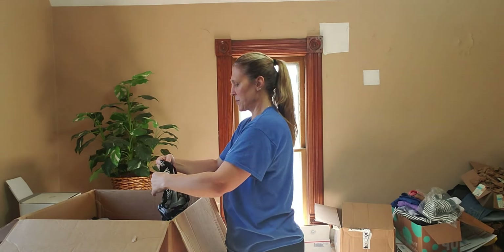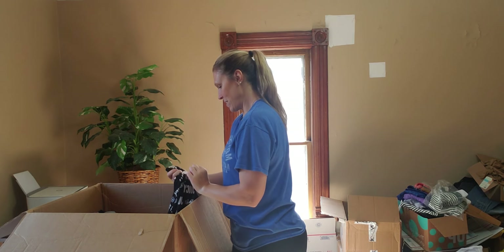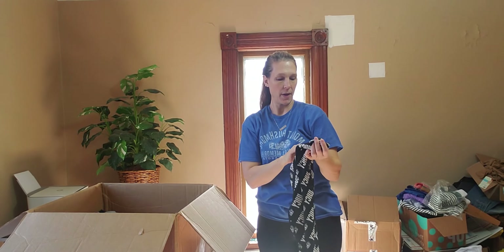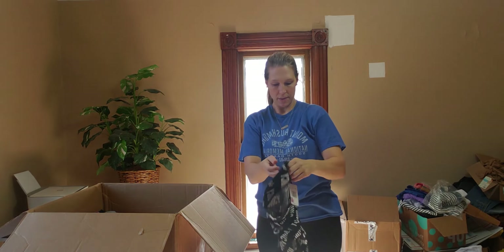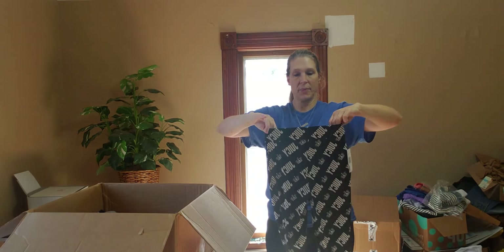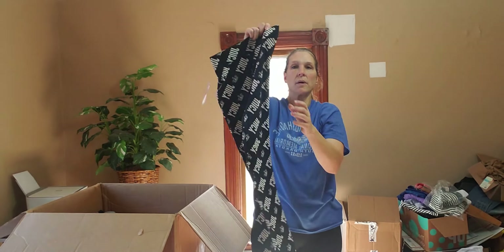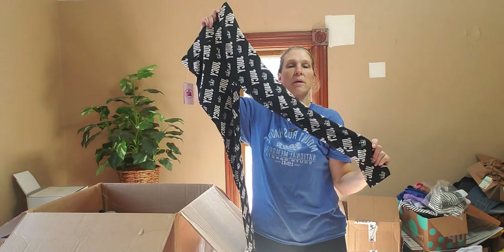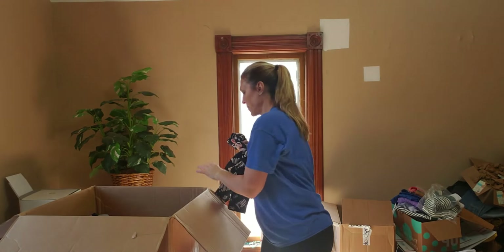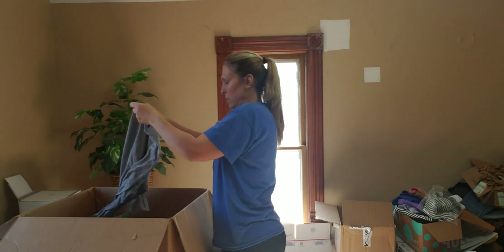More Juicy Couture — these are pants, leggings. They retail for $35. The size on these is small. Very cute! Keep going because there's a lot in here still.